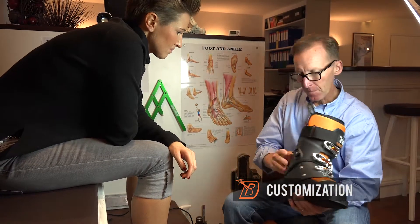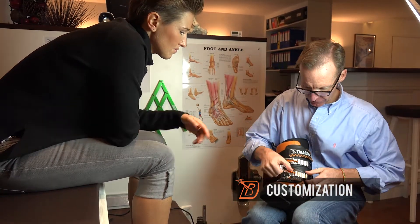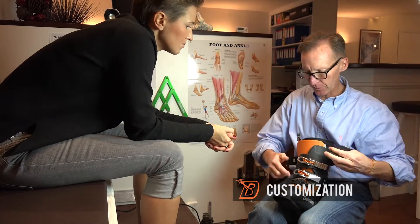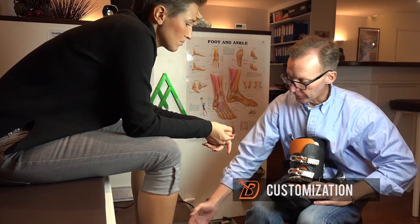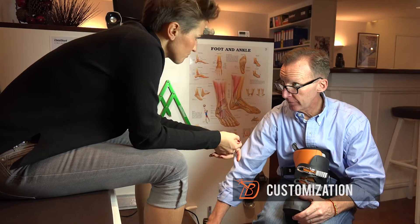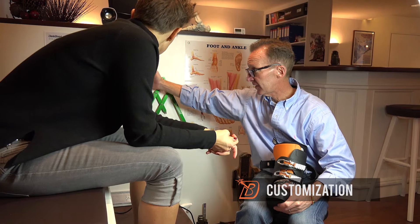By having this mechanism here, we can also use the softest plastic on the foot of the boot. This is a really complicated area to fit — you can see in this diagram here there's a ton of different nerves.